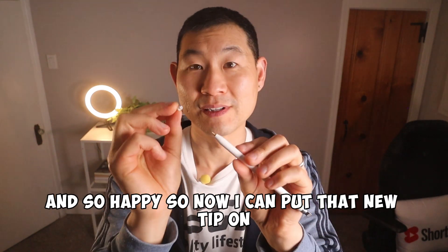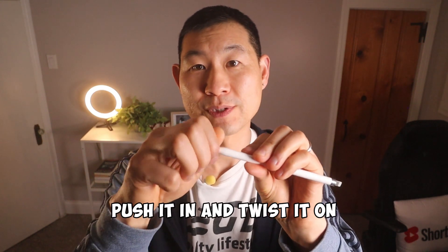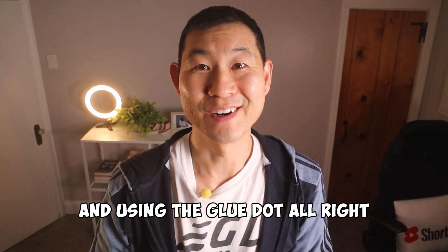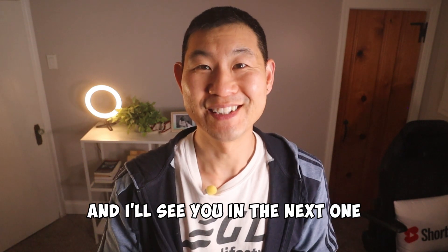I'm so happy — now I can put the new tip on, push it in, and twist it on. And there you go, there's your new Apple Pencil tip. Hope that works — let me know in the comments if it did for you, and I'll see you in the next one.